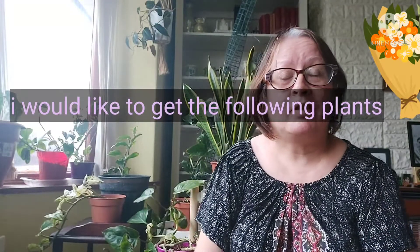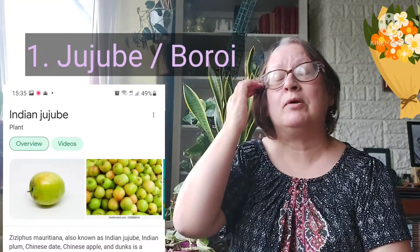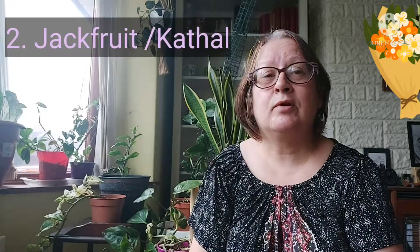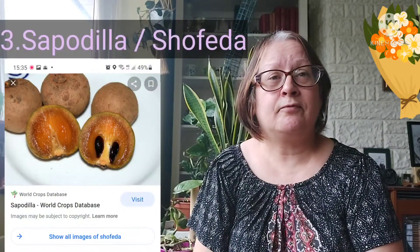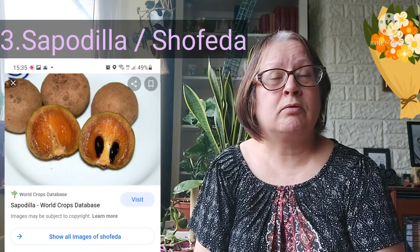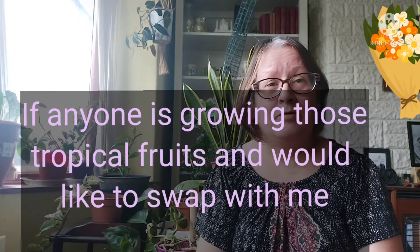I've been on the lookout for some plants. Jujube is one on my wish list — I'd also like a jackfruit, although I did grow one it never amounted to much — and sapodilla. Jackfruit is called 'katal' in Bengali, sapodilla is called 'shofada', and jujube is called 'boroi' in Bengali. If anybody is growing those and has little plants knocking about and is based in the UK (not Northern Ireland), I'd be prepared to do a plant swap or seed swap.